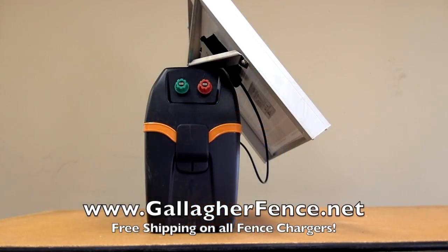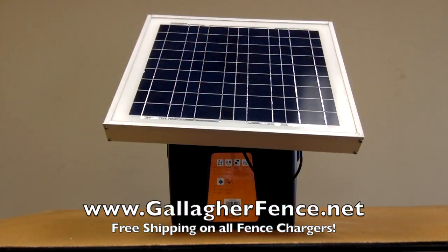The B300 stores 2.6 joules and has an output energy of 2 joules. It features a power mode dial for full and half power options to suit more fencing requirements.